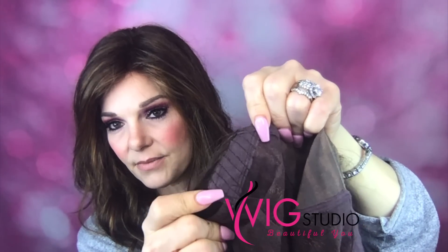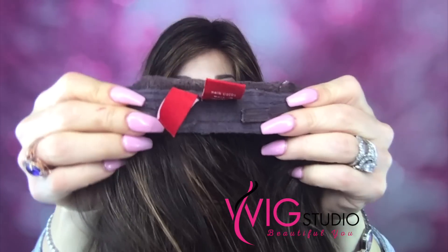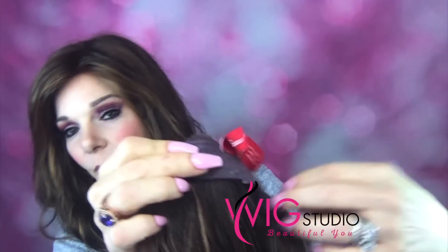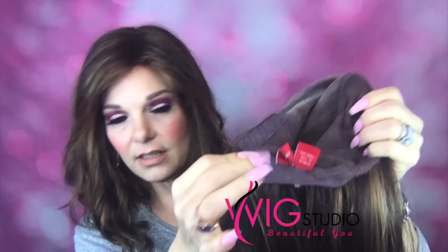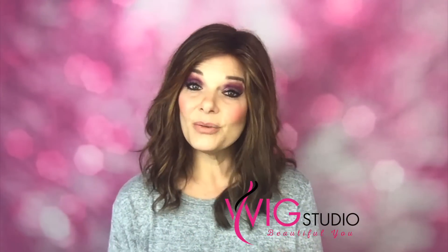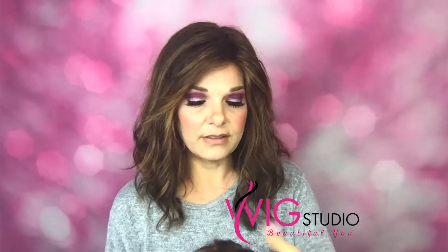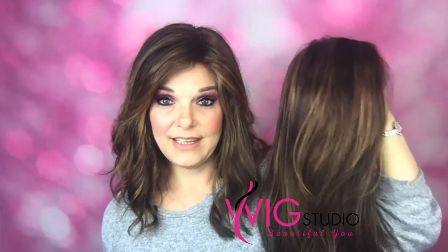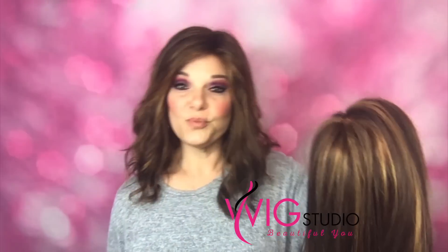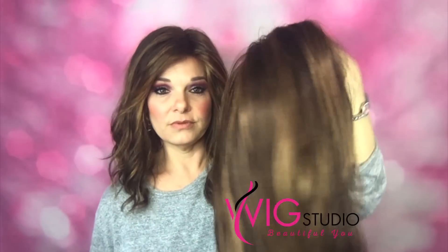She has velvet ear tabs and you can see the little metal stays inside. She has an extended nape with velcro adjusters — try not to wear out that velcro by opening and shutting it too much. You could sew it shut if needed, but who wants to do that? She is so pretty and super realistic too.